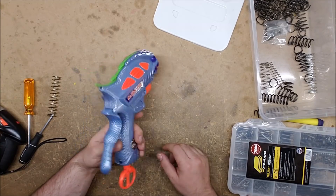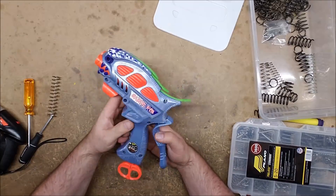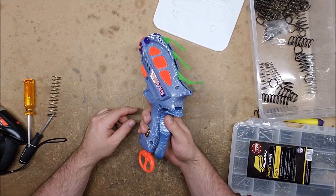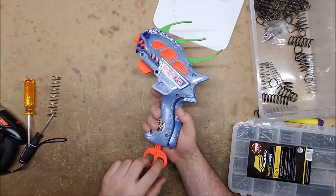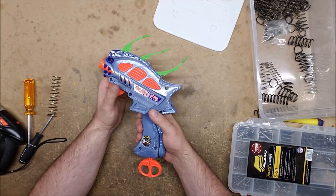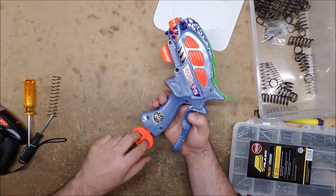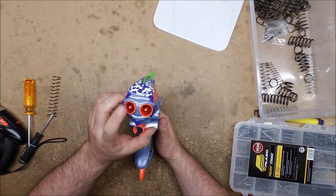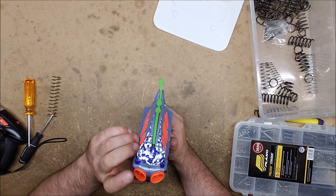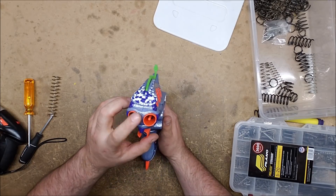I think it would be really neat - since the barrel selection is based on squeezing the handle rather than actually on the prime - if you were to re-barrel it, possibly one in modern Mega and one in Elite. I think you could probably find enough room in there, though Elite might be too big.